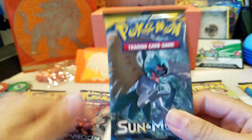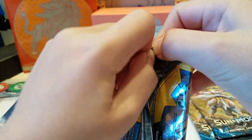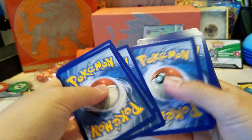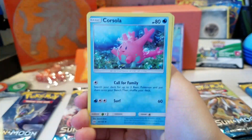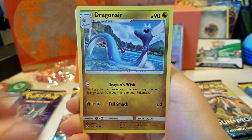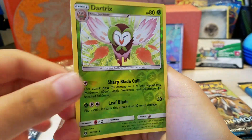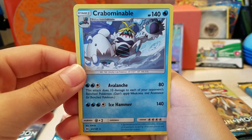Let's open the Decidueye pack - hopefully we're going to get more than one GX. It's a green code, so we got nothing. We get Lightning Energy, Corsola, Double Colorless Energy - this might be a need - Sandile, Spearow, Scyther, Morelull, Dark Tricks Reverse, and a Crabrawler. So nothing too good.